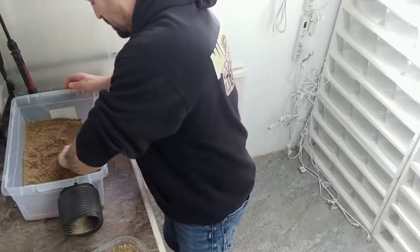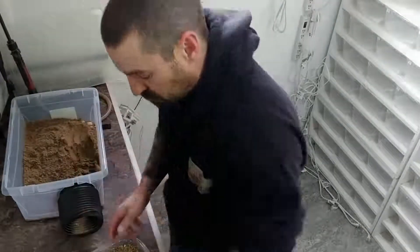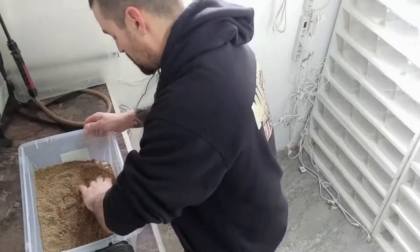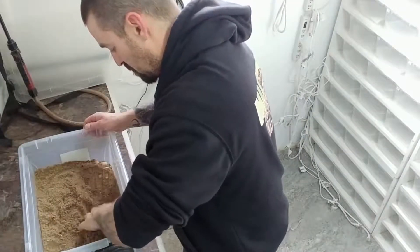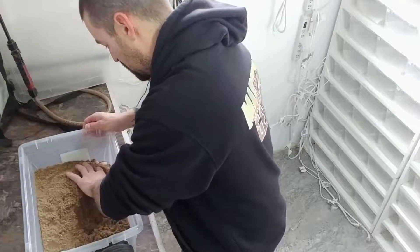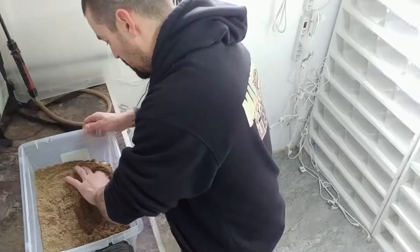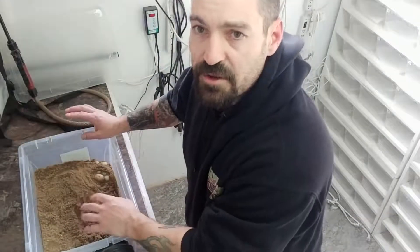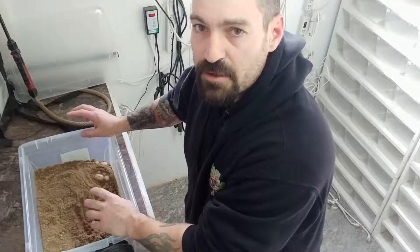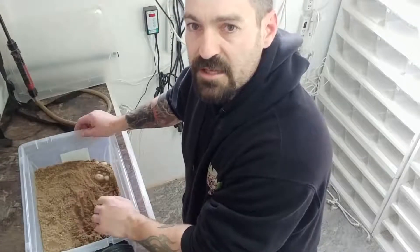Now I'm going to start digging and see what I can find. When you're collecting these eggs you want to be careful and make sure you take them out gently and place them into your incubation container the same way as they come out. You don't want to rotate them or flip them upside down. You just want to take them out nice and easy and set them in place.